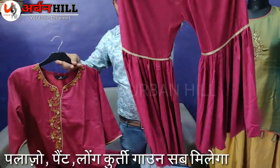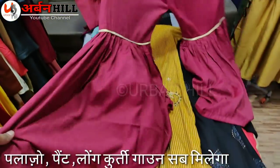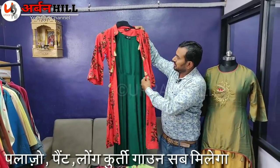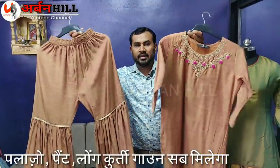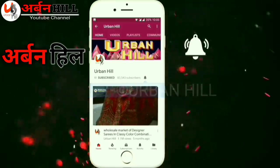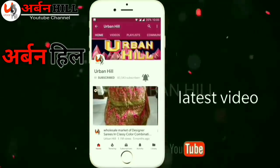This is the best thing. The fillers are not good. This is completely handwork. Today I am going to get the best of the SRS. This is the SRS. Subscribe to our YouTube channel, Urban Hill, and click the bell icon for the latest video.